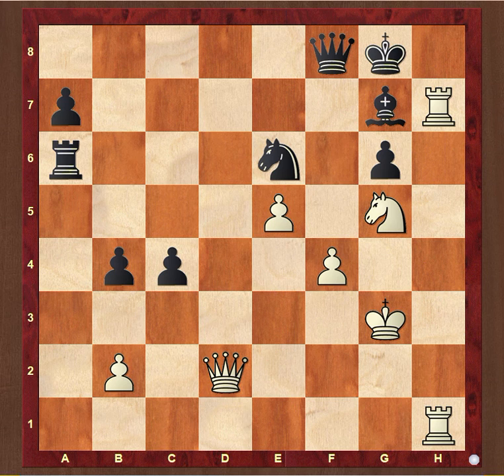If the H file is open, conditions are perfect for a direct attack with the heavy artillery on the chessboard — the Queen and the rooks. In such circumstances, always consider whether it is possible either to double your rooks or double up with the Queen and rook. If so, the H file is transformed into a virtual freeway leading directly to your opponent's king. Once in place, the heavy pieces represent a mighty attacking force.